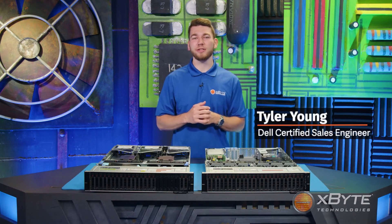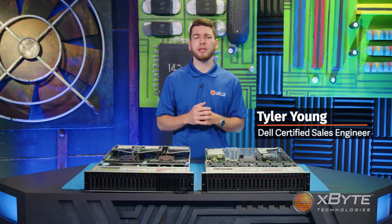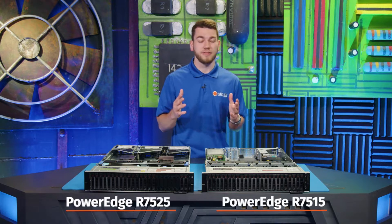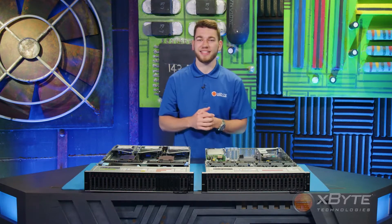Hi, I'm Tyler Young, a Dell Certified Sales Engineer here at Exploit Technologies. In this video, I'm going to be giving you a high-level comparison of Dell's PowerEdge R7515 and Dell's PowerEdge R7525. Let's get started.